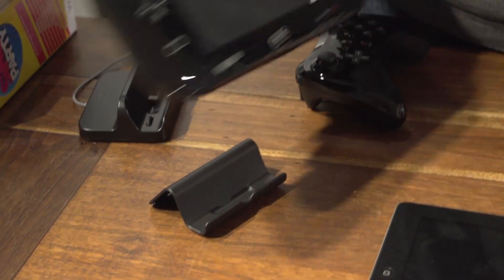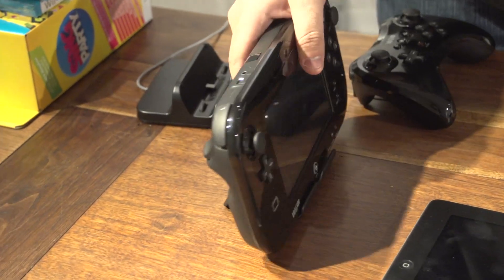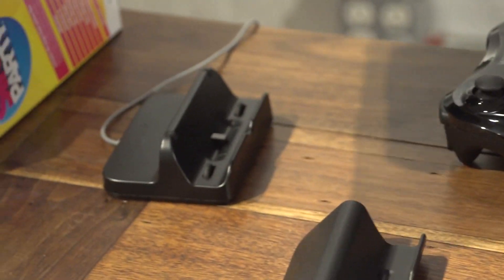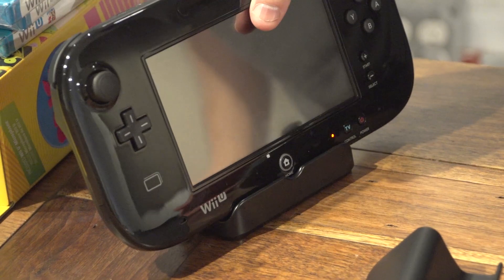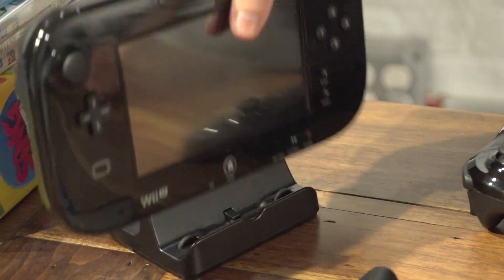I can show you a couple of stands. This is the normal stand that comes with the deluxe edition, in case you don't feel like holding it in your lap. And this is the charging cradle — we plugged it in to make sure it works, and it works.